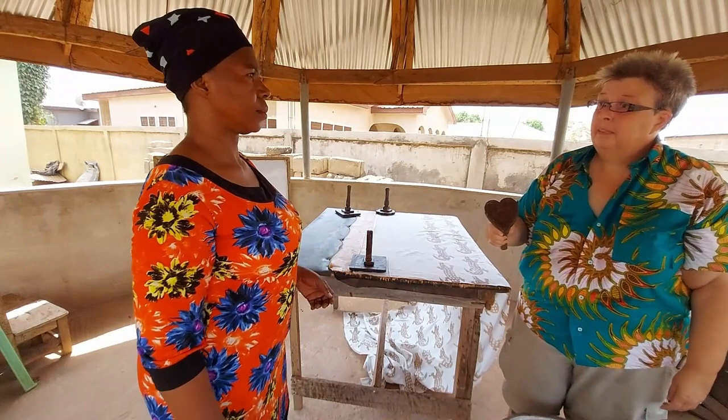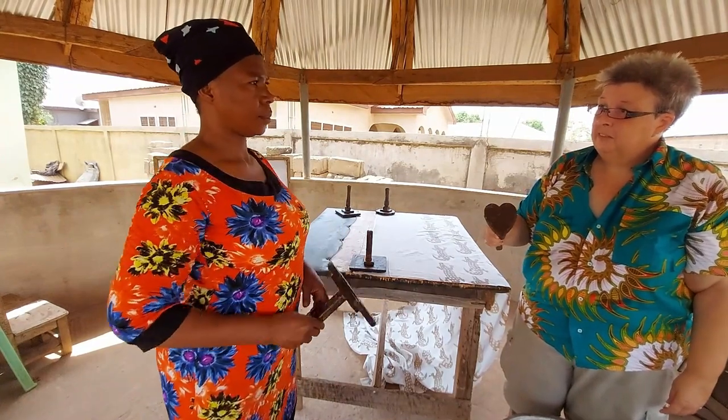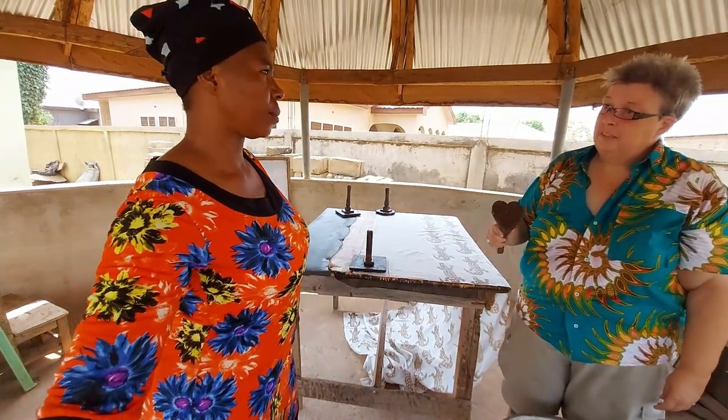So the heart stamp — I'm going to put one heart on the shirt somewhere, and it's for my husband Tim.